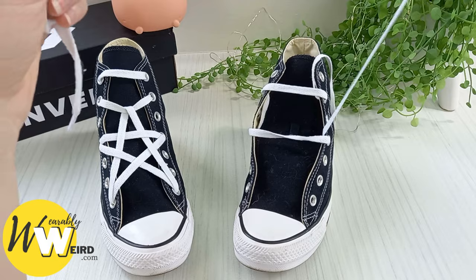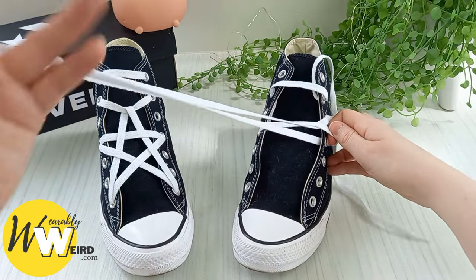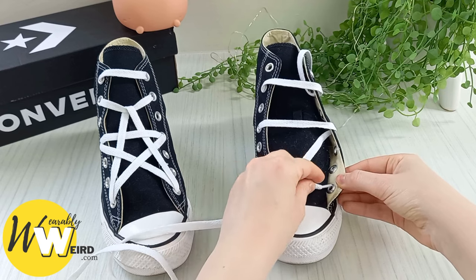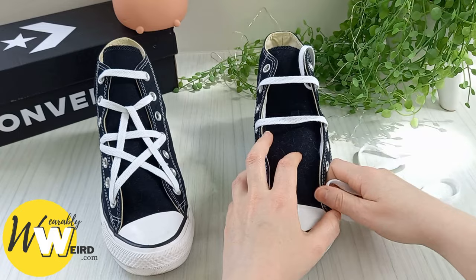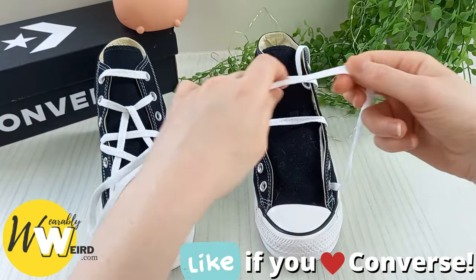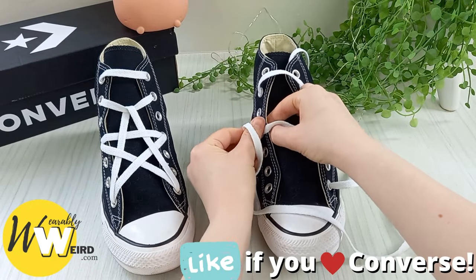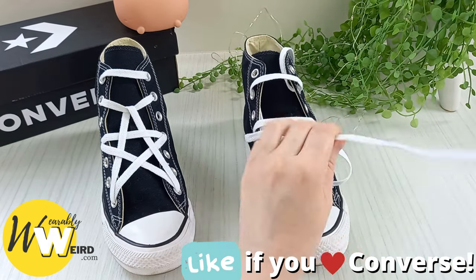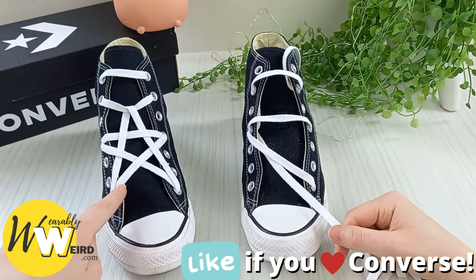Straighten it out and make sure it all looks good. This can seem a little bit fiddly but just go slow, follow the steps, and pause the video as needed. Bring the lace all the way down and through the very bottom eyelet so it sits underneath. Now bring this lace across the sneaker tongue and down into the same eyelet as the other lace, pull it all the way through — you'll see one of the arms of the star starting to come to life.